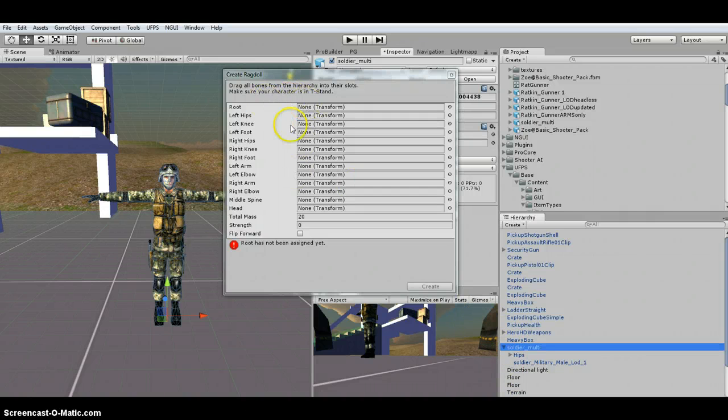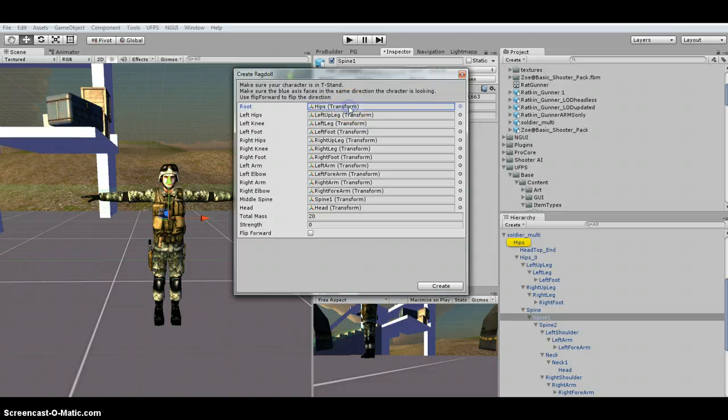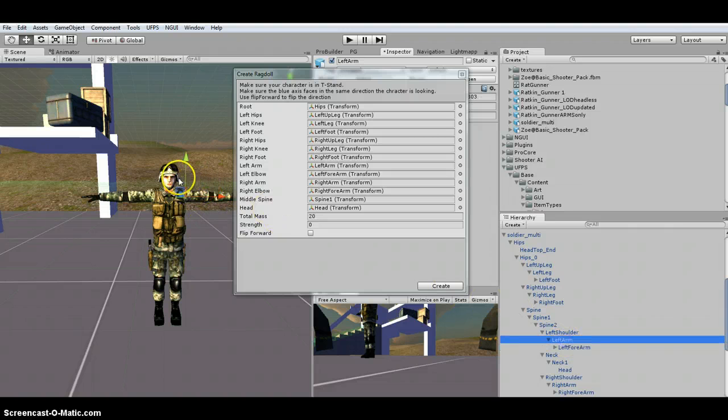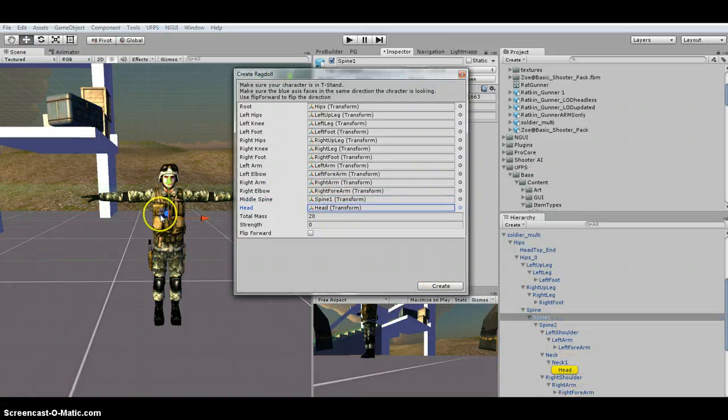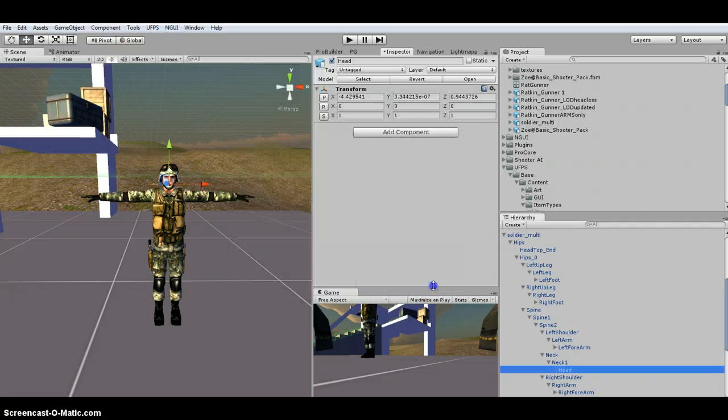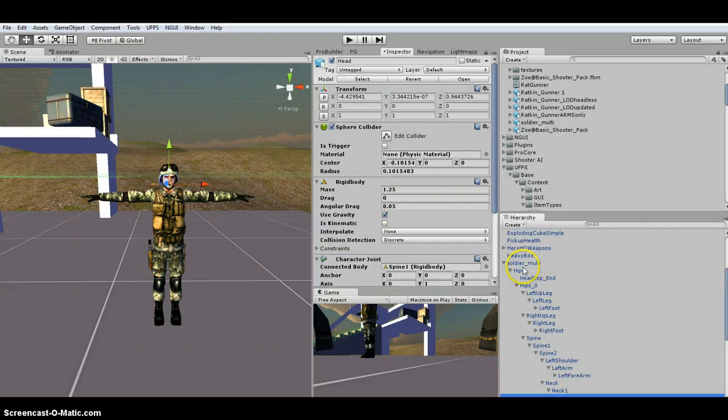We're going to fill in all of these fields. You'll see I dragged in the hips, left leg, and so on down to the foot. The right is the same as the left. I've got the left arm, which is under the spine. The forearm is actually the elbow slot, and the arm is the shoulder. I've got Spine 1 which is the middle, then found the head. Then hit Create and it creates your Ragdoll.